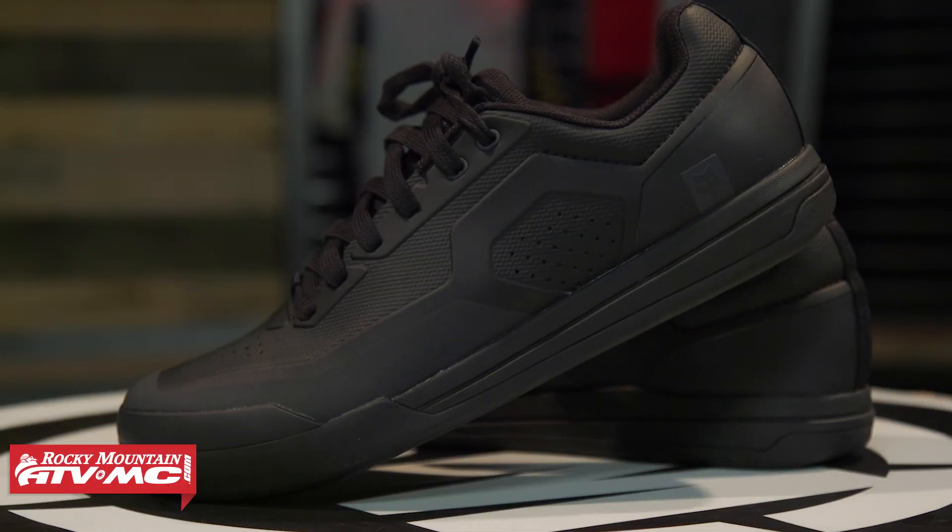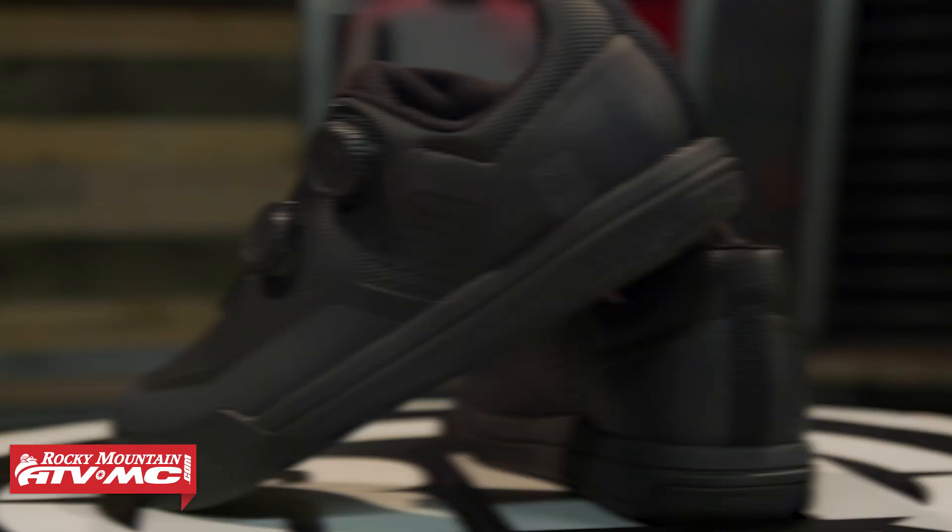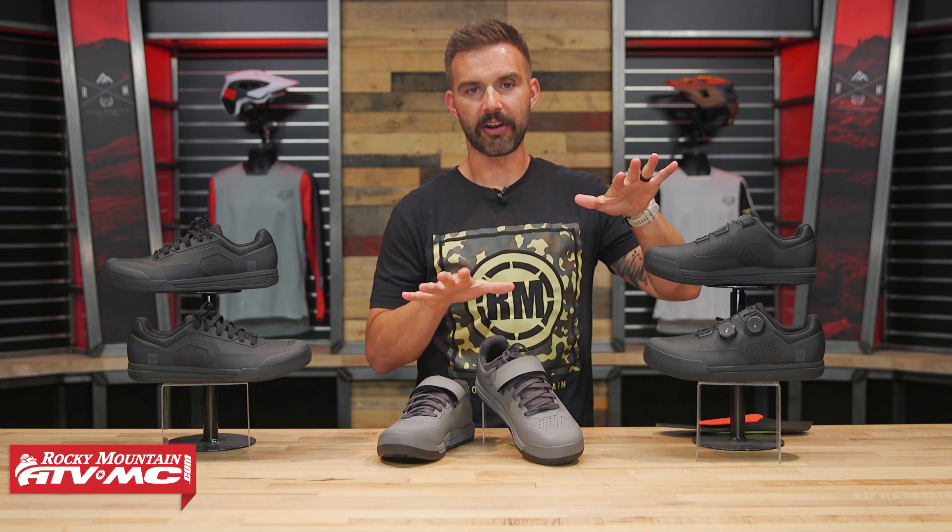They have three options: the Union Flat, the Union, and the Union Boa. These two are actually clipless. Today I'm going to talk about all three, go through the differences between these, and help you decide which one might be best for you.